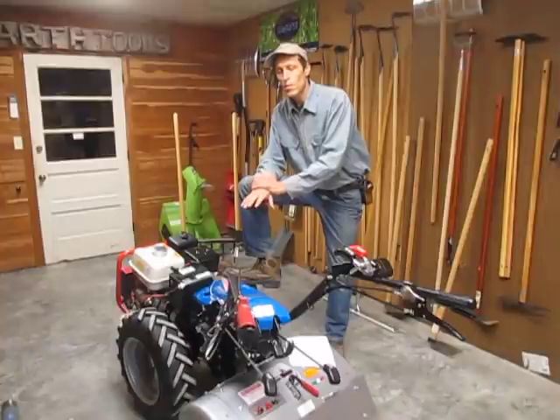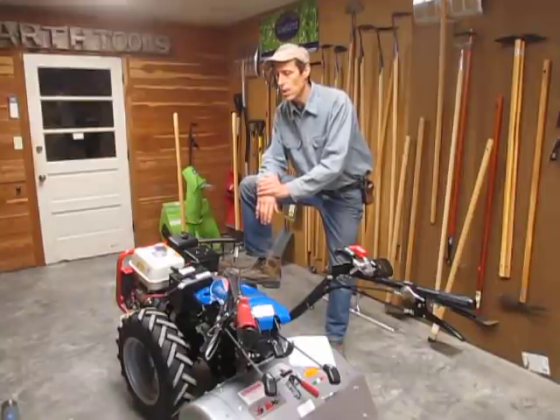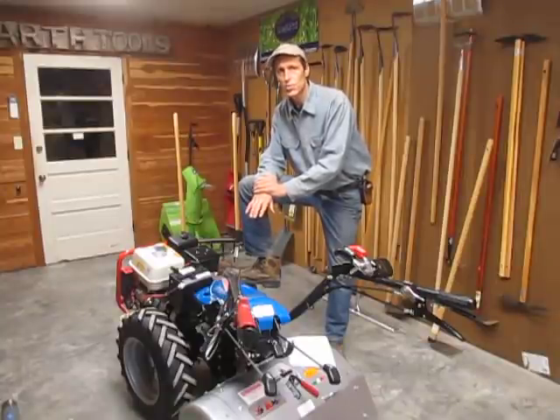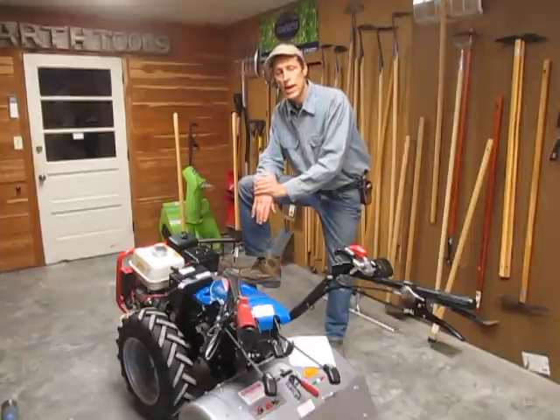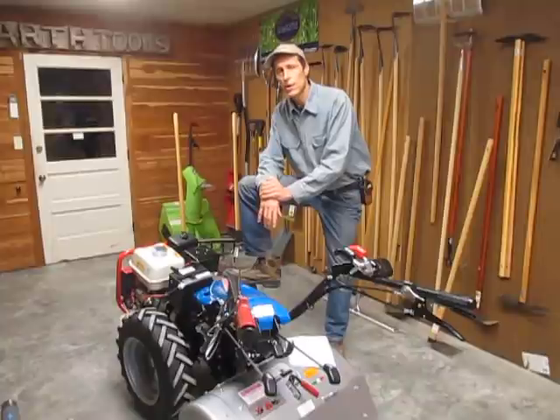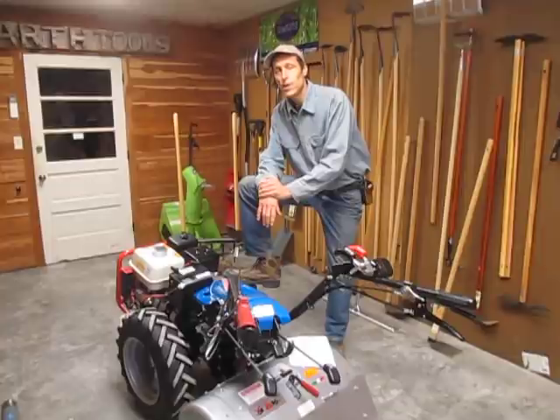So if you decide that a walk-behind tractor is right for your applications, give us a call here at EarthTools. We've been selling these machines since 1977 as I said earlier. We are currently the largest walk-behind tractor dealership in North America. We have a dedicated parts department with over a quarter million dollars of parts stocked to keep you moving and working, dedicated service staff, and over two and a half million dollars of tractor and implement inventory on hand at all times. Give us a call and we'll figure out the right tractor for your job. Thanks very much.